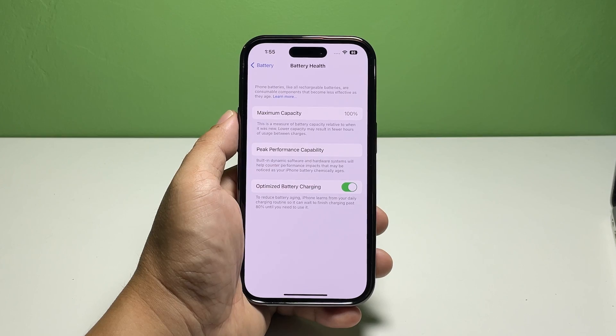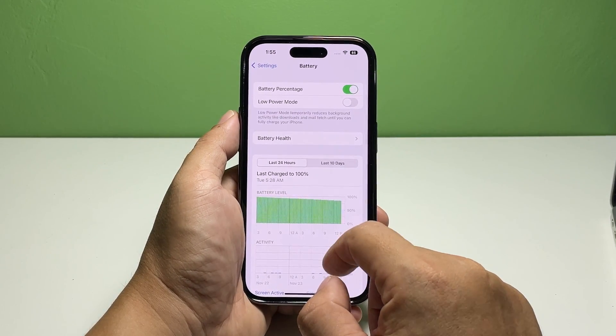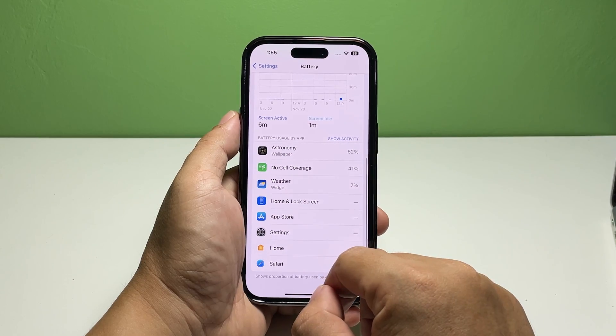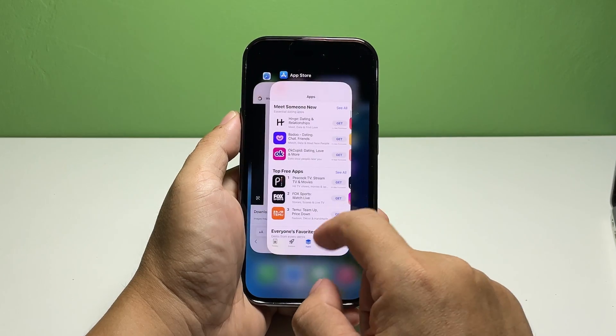We suggest you enable this feature the moment you unbox your device. Remember that you won't notice the effect immediately, but only after months or even years of using your phone. And that's how you turn on the Optimized Battery Charging feature in iOS 16.